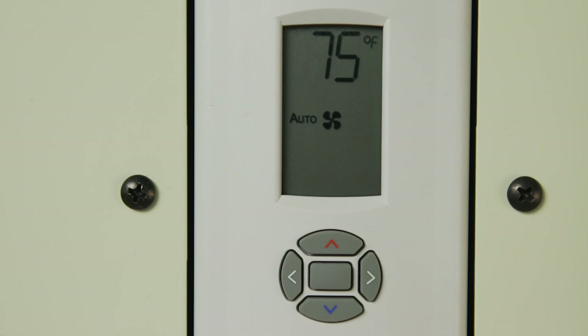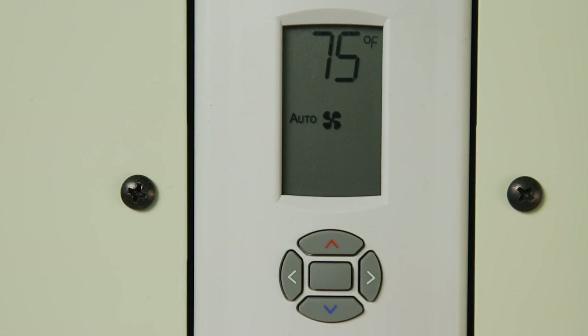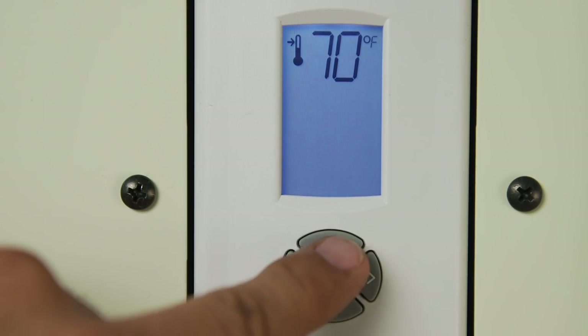When in auto mode, the unit will automatically control the speed of the fan depending on the desired room temperature. This is the temperature you select using the up and down arrows on the thermostat. Each time an arrow is pushed, the set temperature rises or drops one degree, and the result is displayed. For a cooler room, lower the desired temperature; for a warmer room, simply raise the desired temperature.